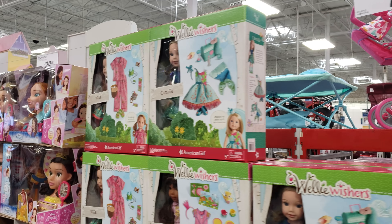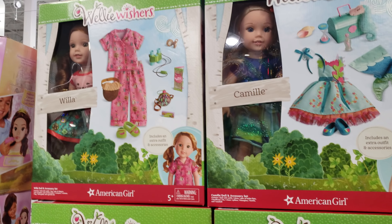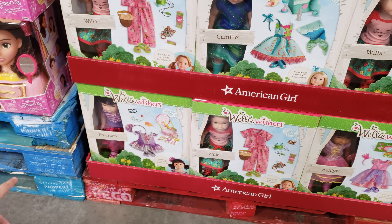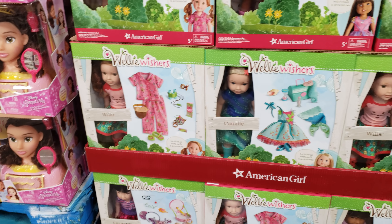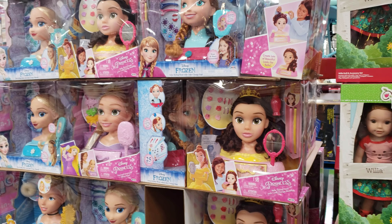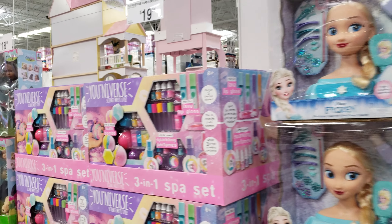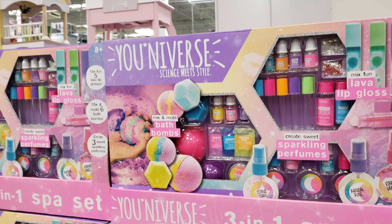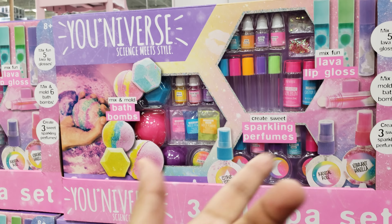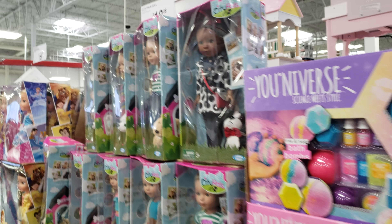They have Welly Wishers here, which are only $80. They got Camille, Willa, Emerson, and Ashlyn. And then they have the styling head here for $30. So all depending on what you like or your child — $20 for a bath bomb kit, lip gloss, and perfume.